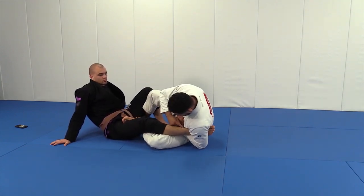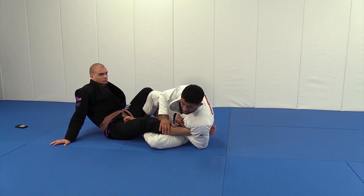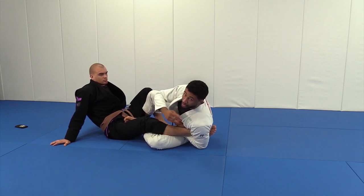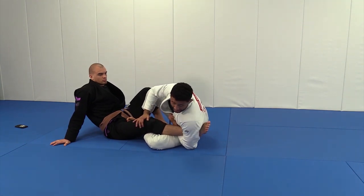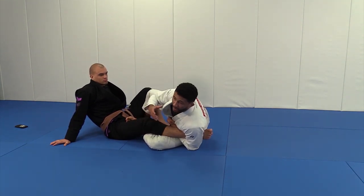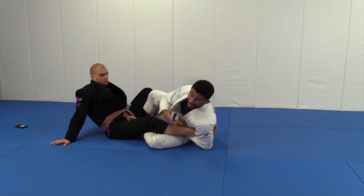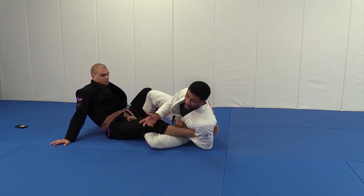I'm hollowing out, making sure my forearm is right behind his Achilles. Another trick: look over your shoulder — if you can see Connor's toes, you're not deep enough on the ankle and you're not in the right position. So hollow yourself out until you can't see his toes, and then you know you can go. You start to get a feel for this, but when you're beginning this is a good cue that you're in the right spot.